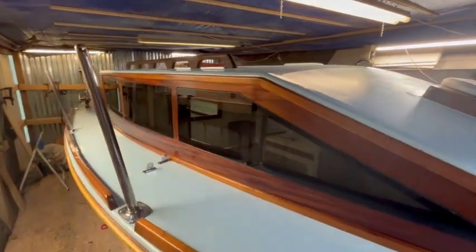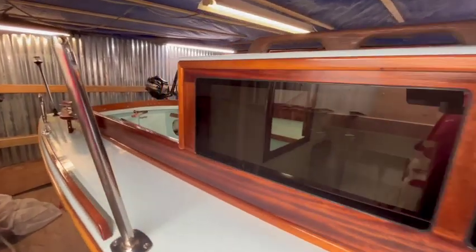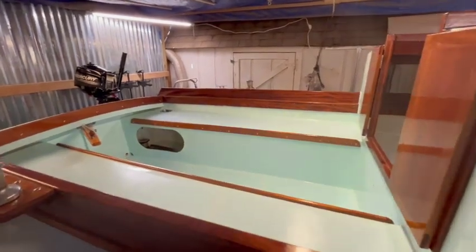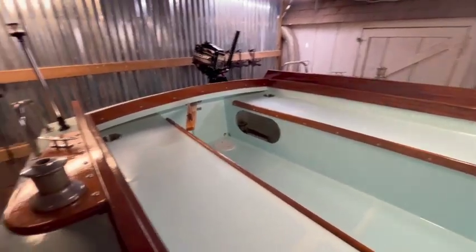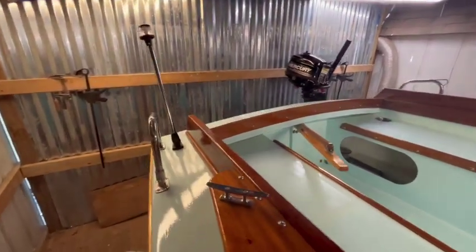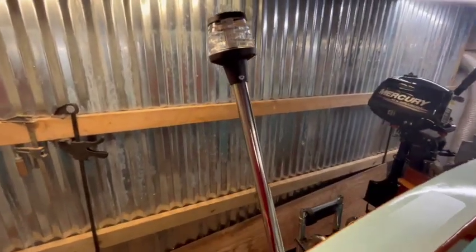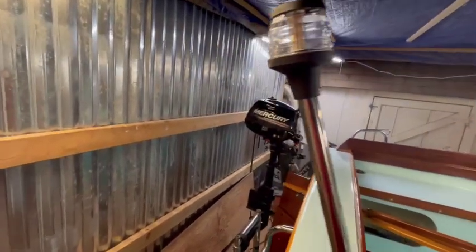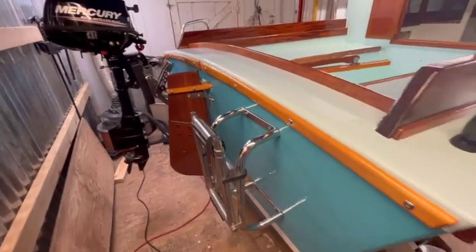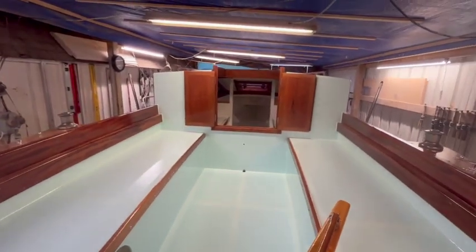Back along the starboard side — quick look at the cockpit area. I got most of the electrics done as well: the anchor light and the navigation lights on the front. Got the swim step there, and I'll show you a little bit inside as well.